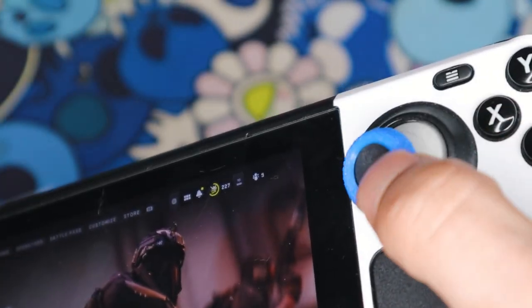They're not crazy pricey, which means you can get a bunch of different color combinations. They all fit the Steam Deck thumbstick — same size. I put on the blue one and the green one; they look really bright and colorful. These are 3D printed, which is pretty cool. They're not rubberized material like a generic thumbstick grip, but they do add an extra layer of grip so you're not slipping off the original thumbsticks.